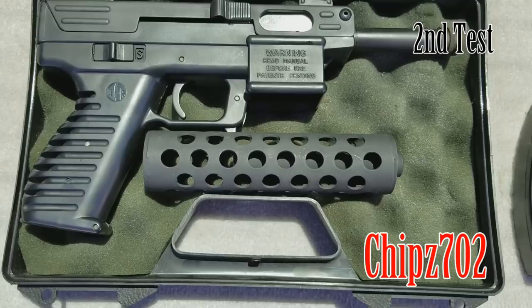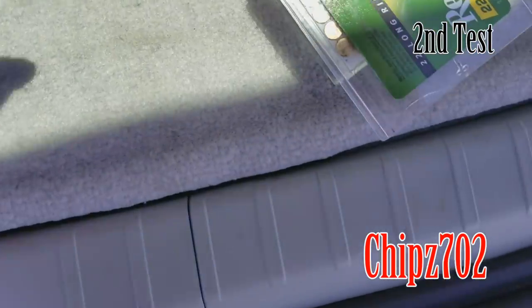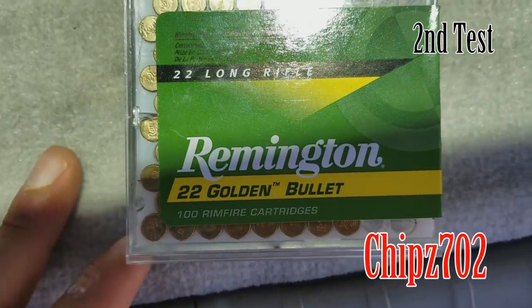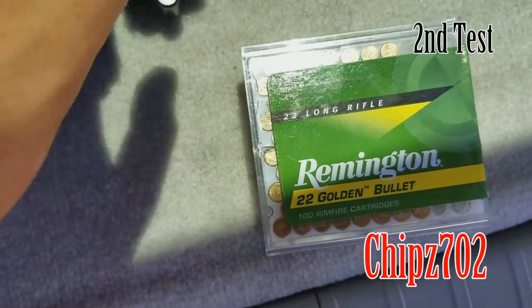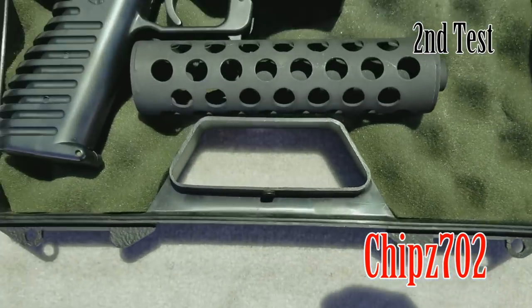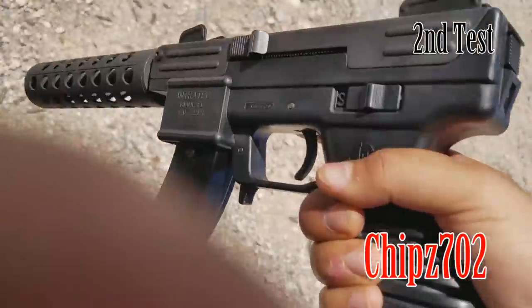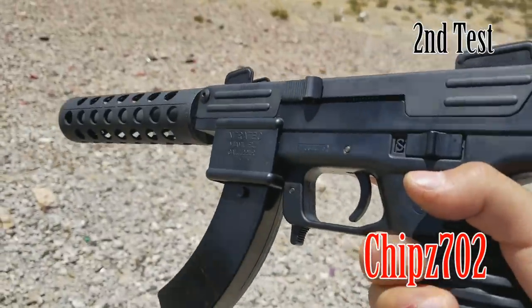So we're going to be shooting the Intratec Tech 22 after the upgrades. Right now we're going to be using Remington Golden Bullet, the 22 long rifle. We've loaded up 25 rounds into the magazine and we're going to test it out. We got her loaded up and ready to go.